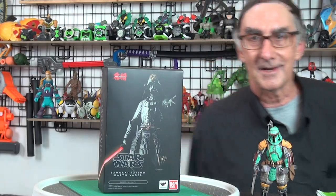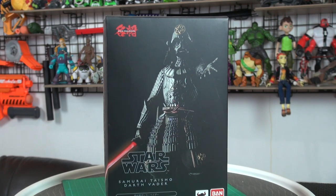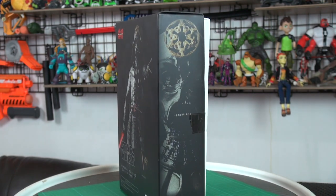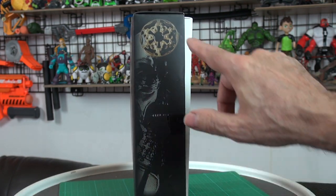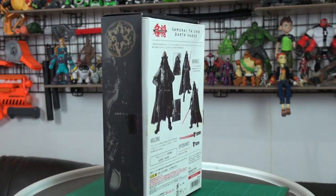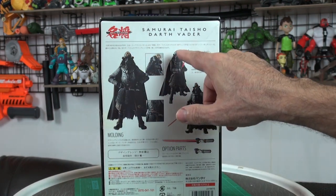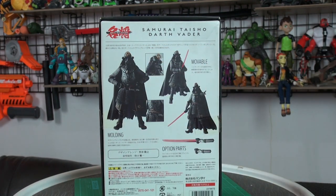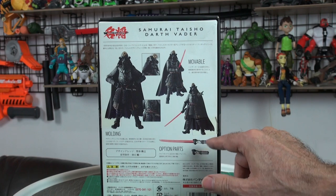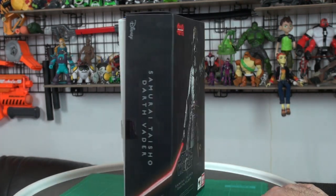Let's get a close look at the box. You see on the front of the box that classic pose — "Luke, come over to the dark side. I'm your father." They've got that nice decorative finger guard for his samurai sword, which is very cool. He's also got that imperial seal on the top of his helmet. You've got some options: the extended lightsaber sword and the non-extended, non-activated version. All right, let's open them up.